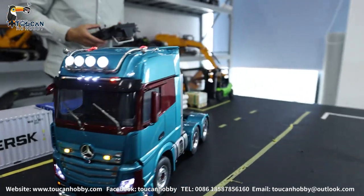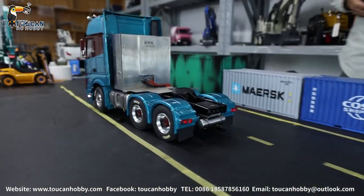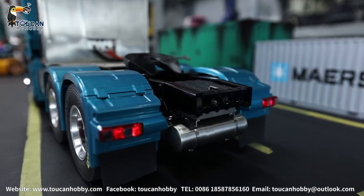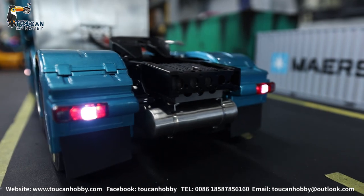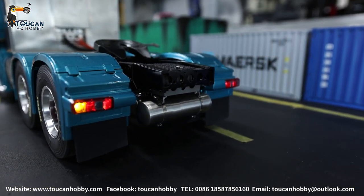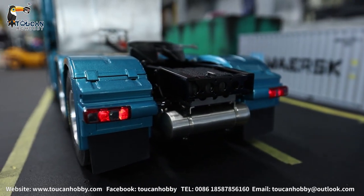And for the back side — this is the back side light. And when we're driving backward, you see one light is on. Turning lights: turning right, turning left.